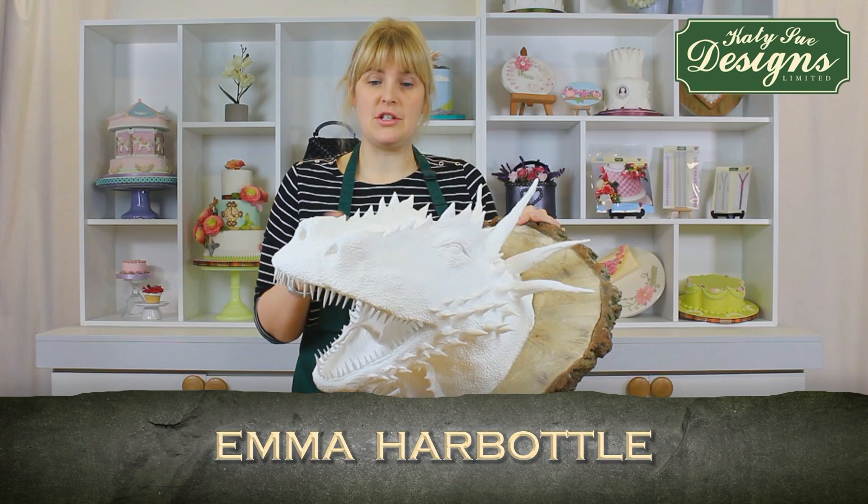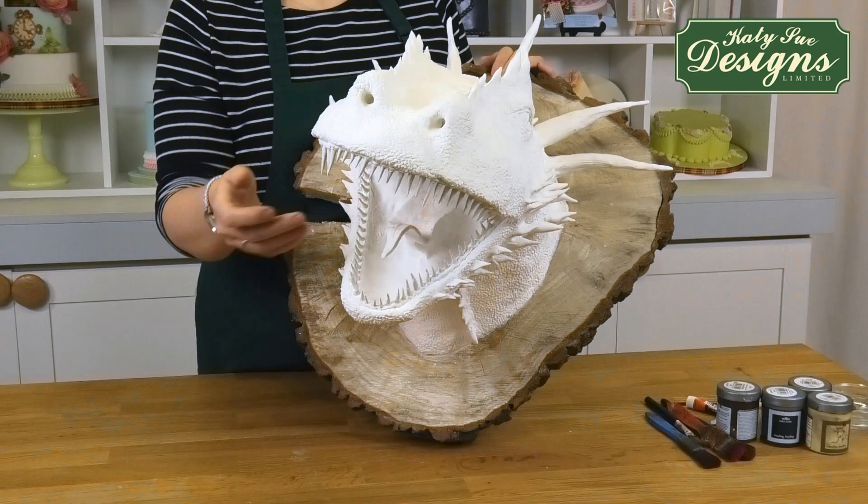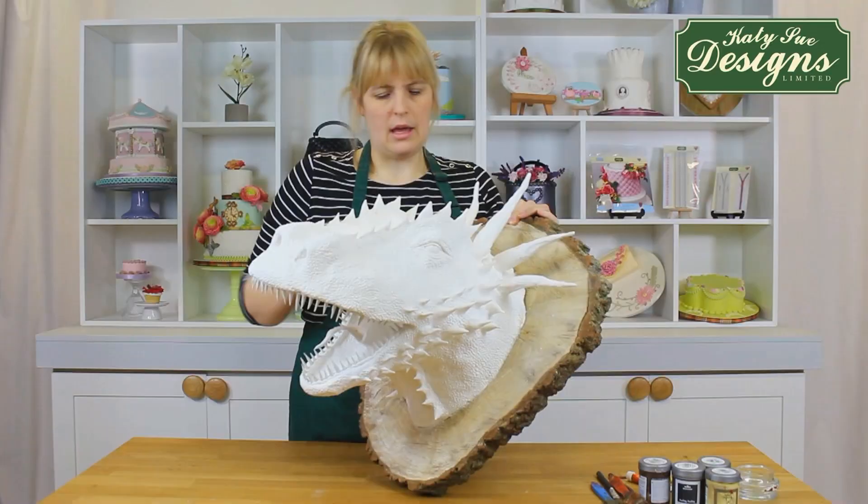Today we're going to be showing you how to finish off and paint your dragon head. As you can see since the last time I was with you, I've filled in the back of the throat, so we've covered up so you can't see the inside of the head anymore. I've also added a few more spikes around here and a few spikes across the top of his mouth, but everything's all dry now and he's ready to paint.